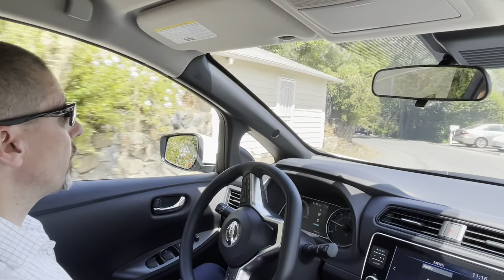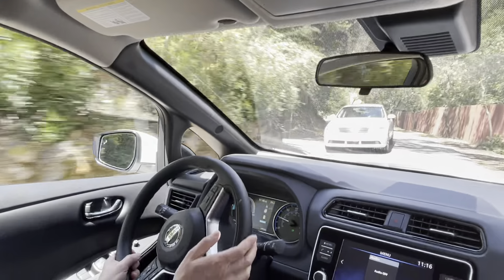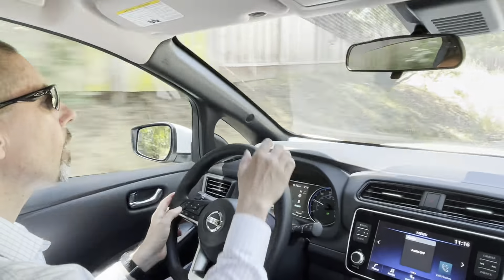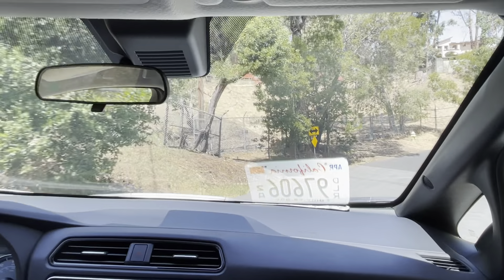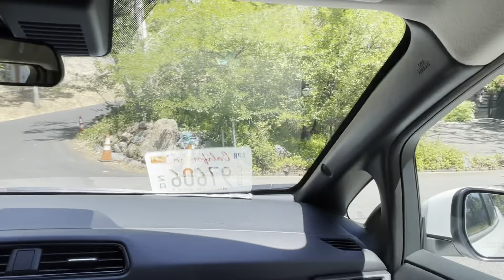I'm pretty much driving with just one pedal at this point. Even going downhill, it pretty much stops the car.